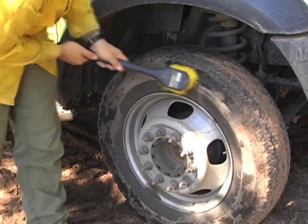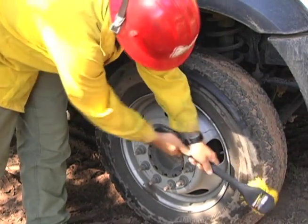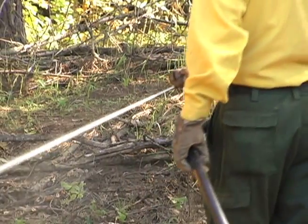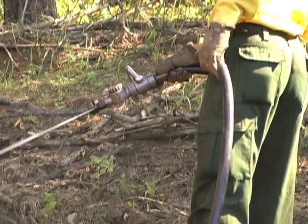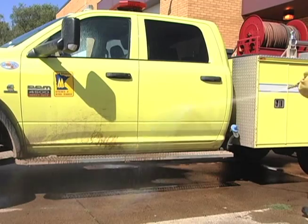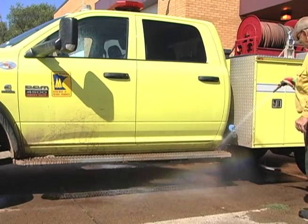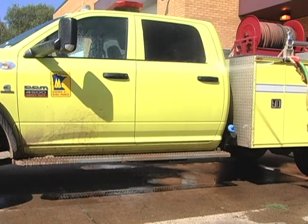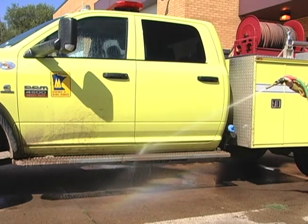If your vehicle has water and a hose on board, you can use water pressure to clean the truck if approved by the fire leader. Fire response vehicles and slip-on pump units can be fully cleaned when they return to their home bases to keep from spreading invasive species on their next fire run.